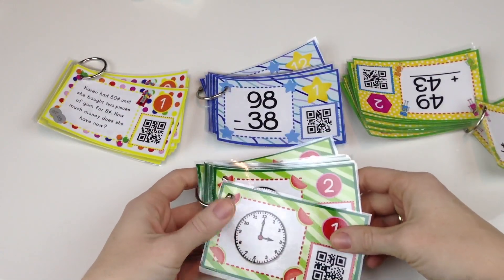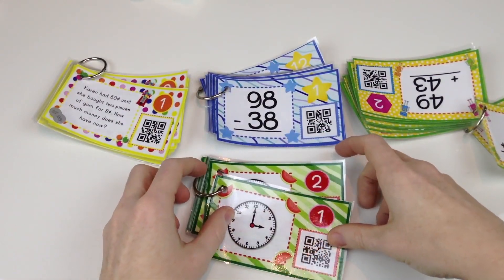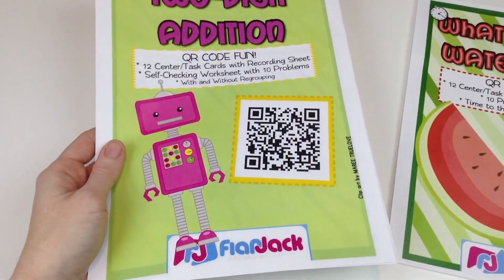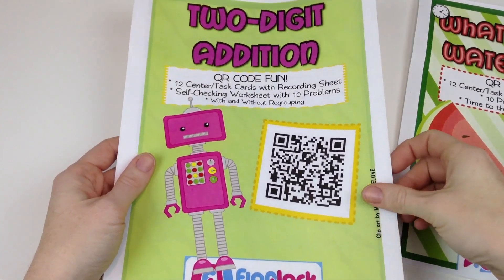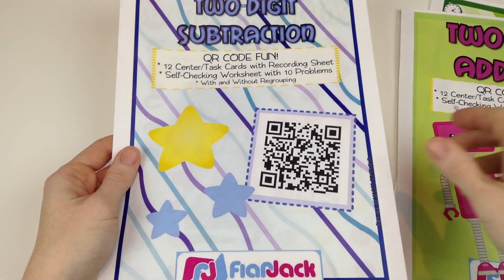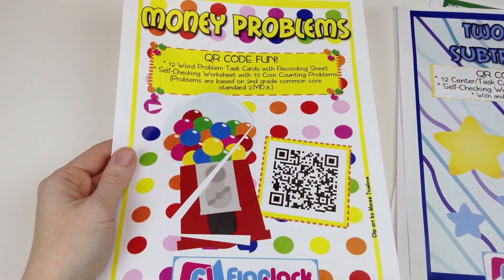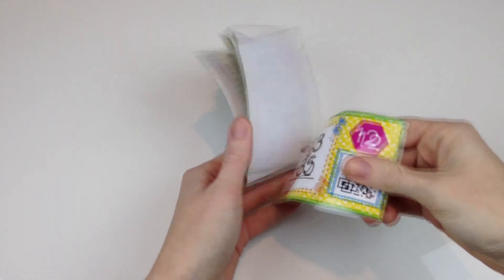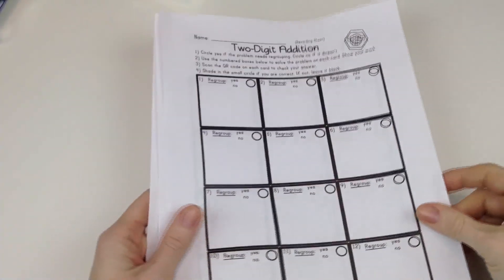Flapjack's second and third grade math task cards bundle provides task cards for the following four skills: telling time to the nearest five minutes, adding two-digit numbers with carrying included, subtraction of two-digit numbers with borrowing included, and money — solving problems with American coins. Each skill includes 12 task cards and a recording sheet for the task cards.